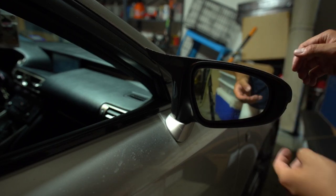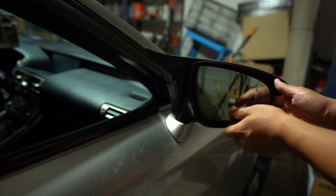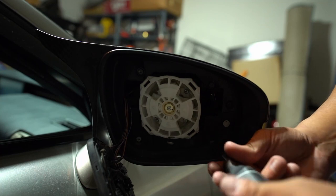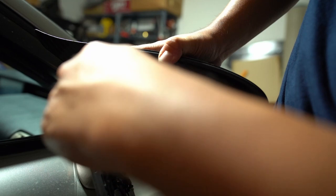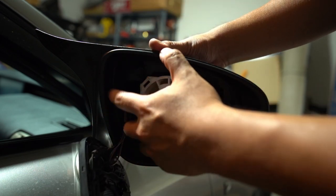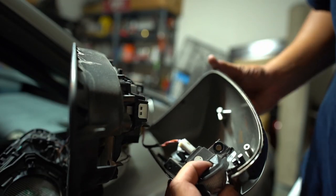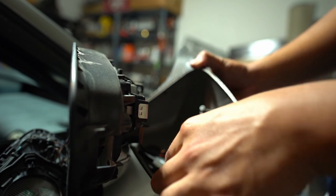To begin, we need to remove the lens itself. Push in on one side for leverage, hold the corner, and pry it straight out — it's just clips holding it in. Then there are five Phillips screws, all the same size, so it doesn't matter which way they go back. Once all five screws are out, we can separate the front black shroud from the mirror cap. The back comes out with the sequential light, so just be careful.